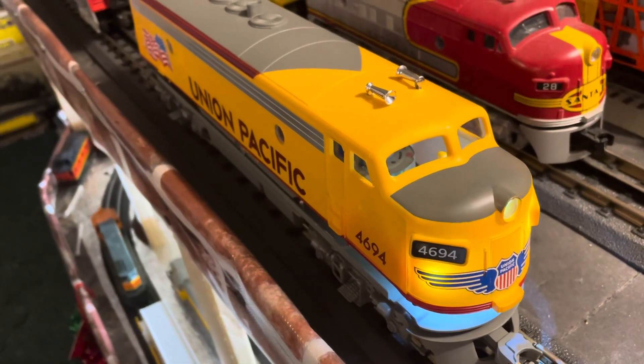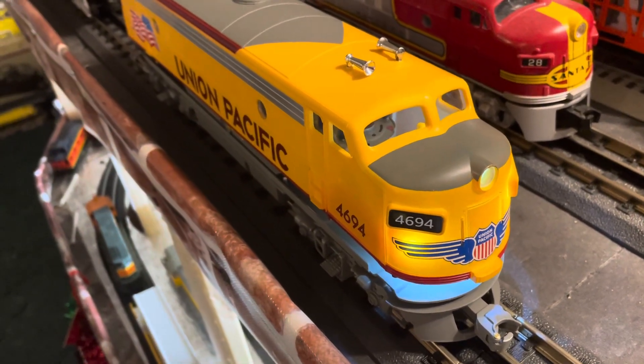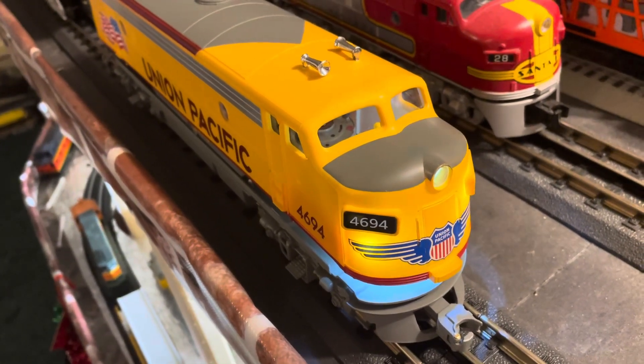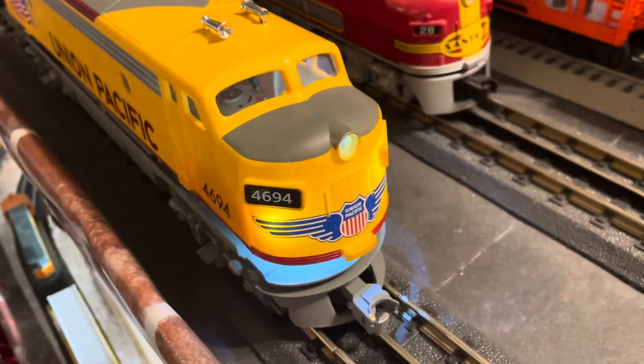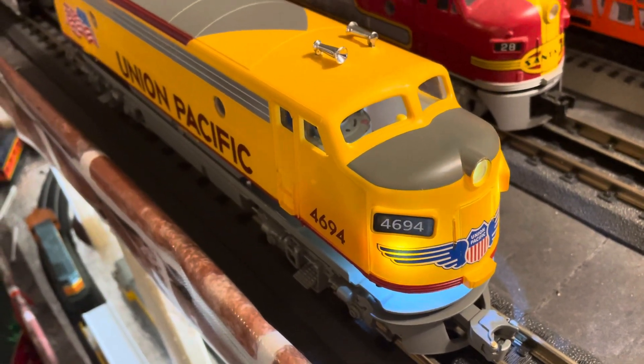I saw a little bit of smoke. I turned the switch off and on. The volume — I think it was the light then — you get nothing. So anyway, if anybody else has had any problems with this large Union Pacific, let me know. I would have a raffle.